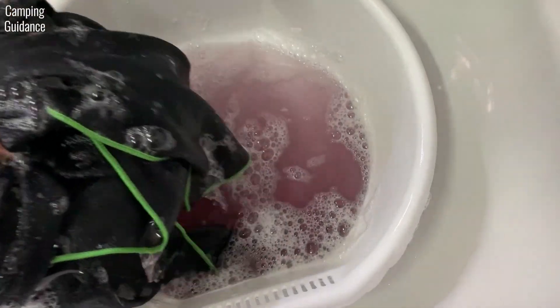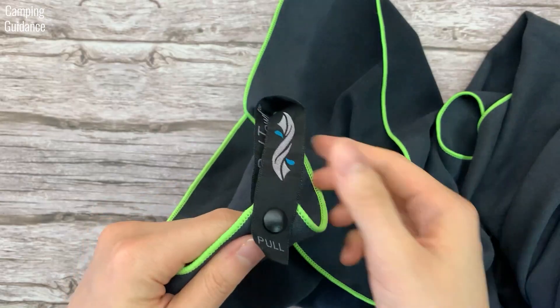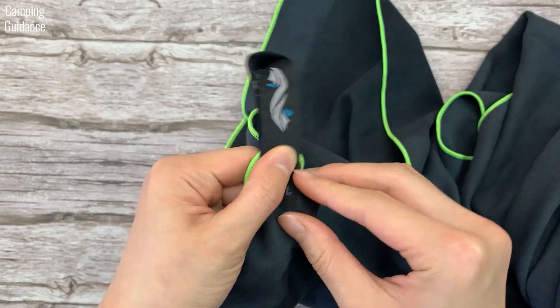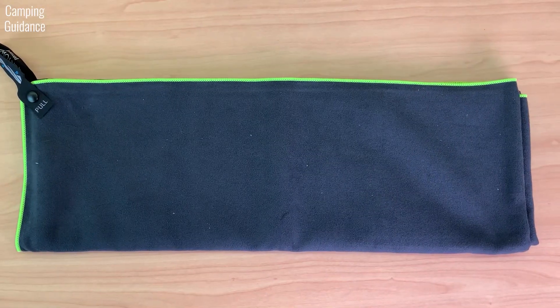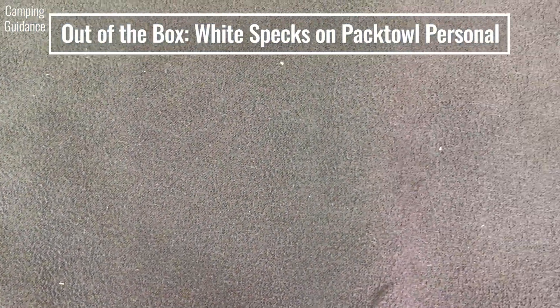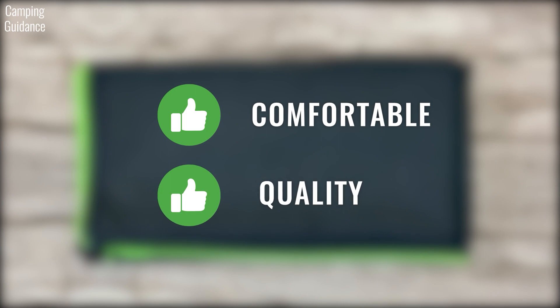However, the colour does tend to bleed quite a bit for the first two to three washes. The hanging loop is useful, secure and high quality, and the clasp does not feel stiff. The storage pouch is lightweight and strong, and the zippers are smooth and don't snag. When it first came out of the box, I noticed white specks on the towel, but these came off easily so it's not an issue. To sum up, the PacTowel Personal is very comfortable and the quality is amazing.